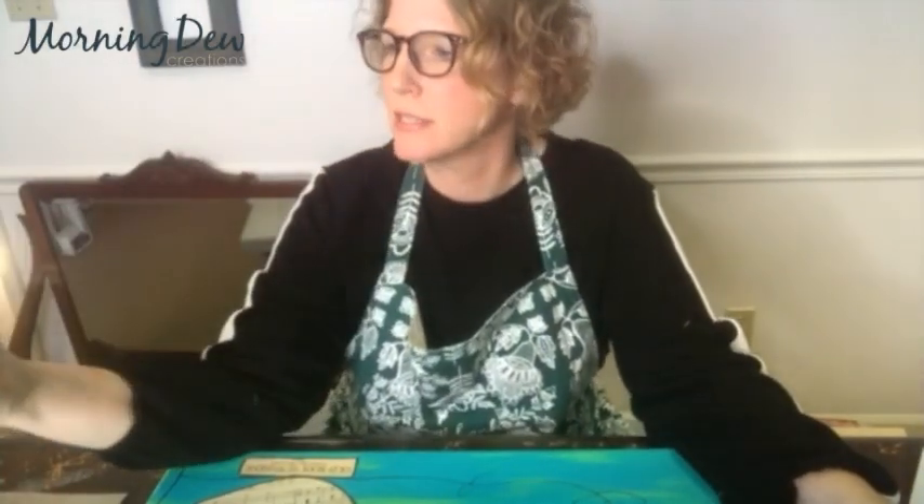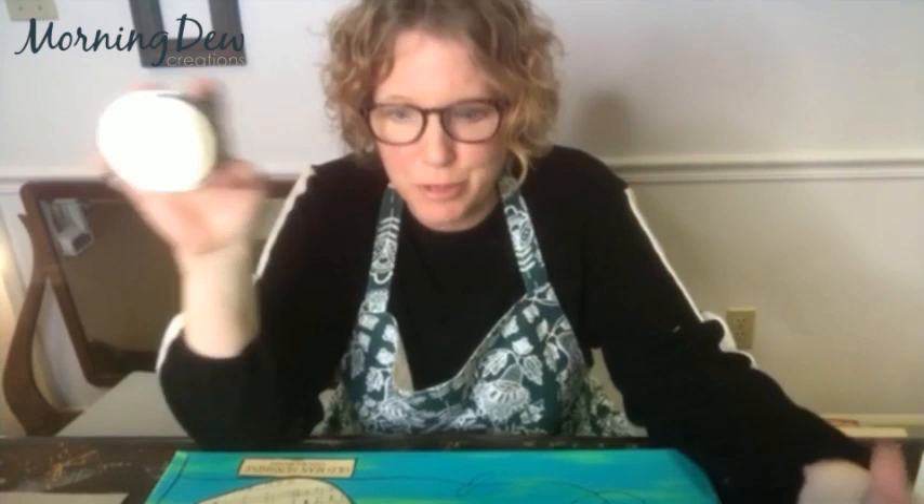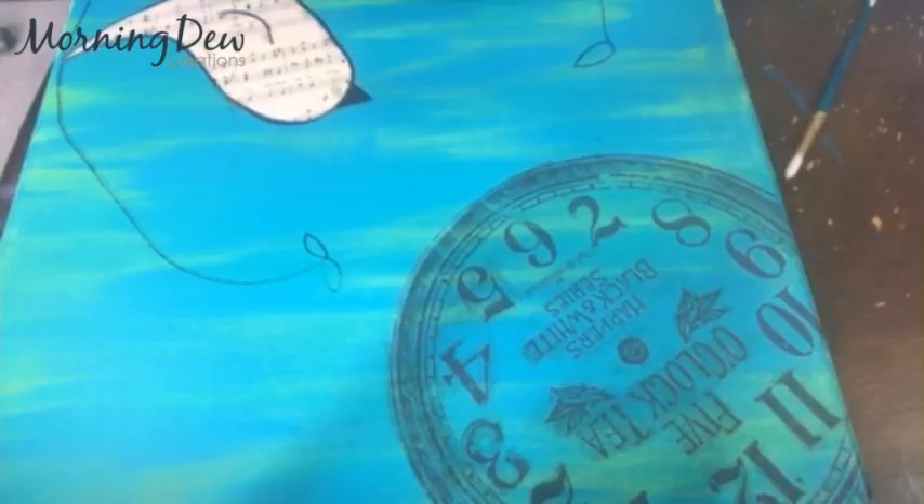One last step — I'm going to color in the leaves with the Fresh Lime that we used underneath our turquoise color to bring it all together, and then this is going to be done. I'm using a tiny brush and I'm just going to fill in the leaves. Don't worry if you brush some of your vine charcoal off — you can just wait for this paint to dry and go over it again, so no big deal.